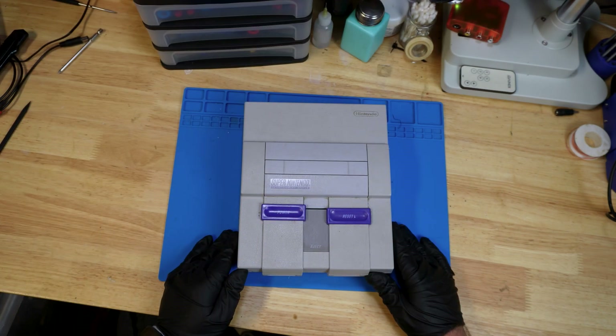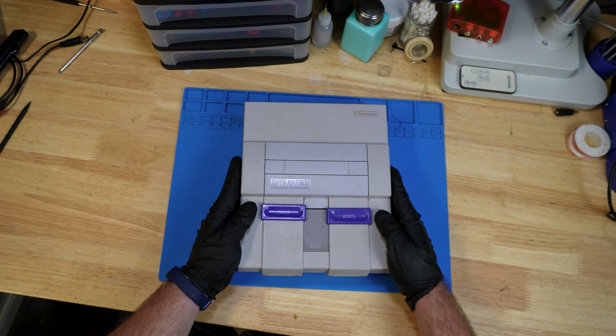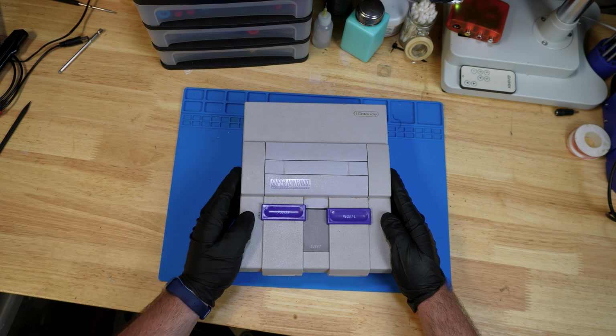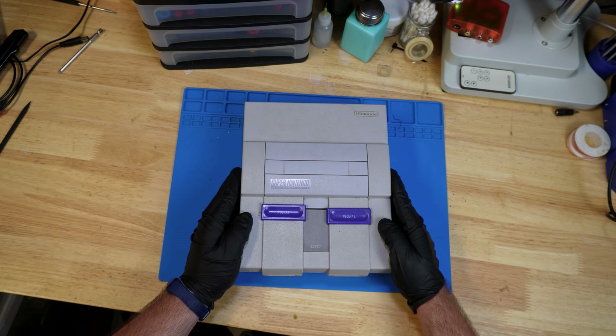Before we go and take apart the Super Nintendo, there are some safety measures we should take anytime you're handling electronics. You always want to make sure that the power is discharged. One way to do that is to leave it unplugged for a couple of days so that the capacitors inside have a chance to discharge. The capacitors can hold high amounts of voltage, and if you touch them or put anything metal on them, you can cause a spark or even shock yourself, which could cause serious harm or even death in some cases.